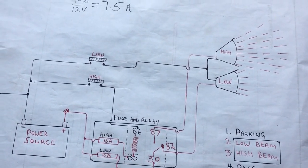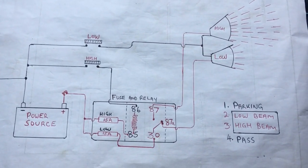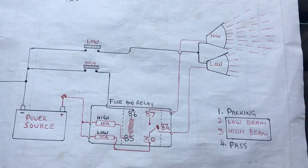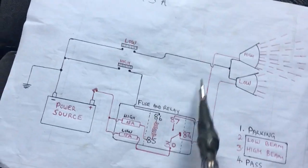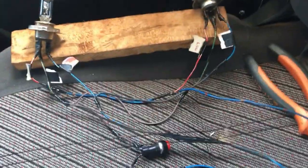This is an inverse situation: when the relay is in the default position, it's supplying power to the low beam side. When you switch on the high beam position, it flips and supplies power to the active high beam side.